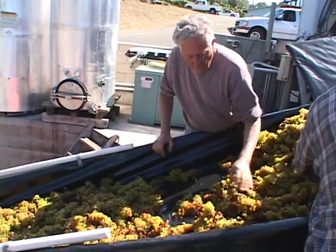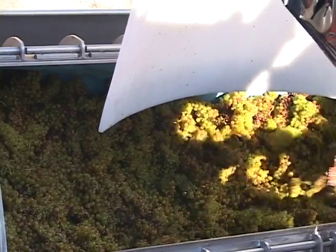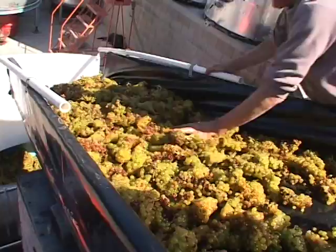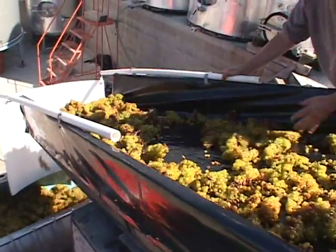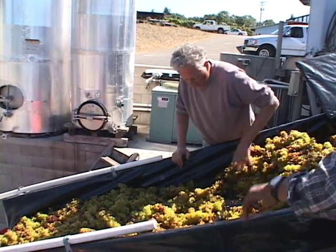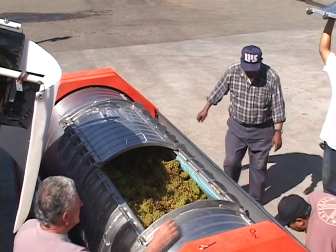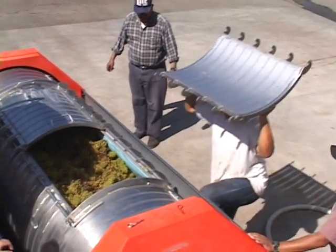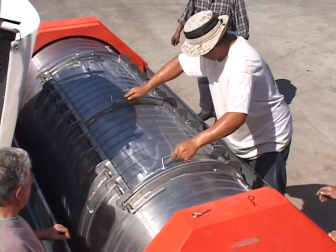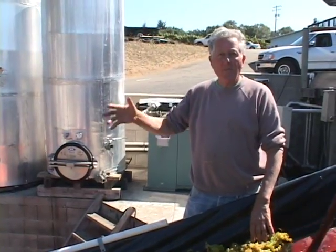These are whole clusters, so the stems and everything all go in whole. The reason we do that is the stems then act as channels to conduct the juice and bring it from the cluster out towards the edge of the cylinder. The bladder is sucked up against the cylinder, and when we get the press full we'll put the doors on, turn it upside down, and the bladder will be on the top half of the cylinder.